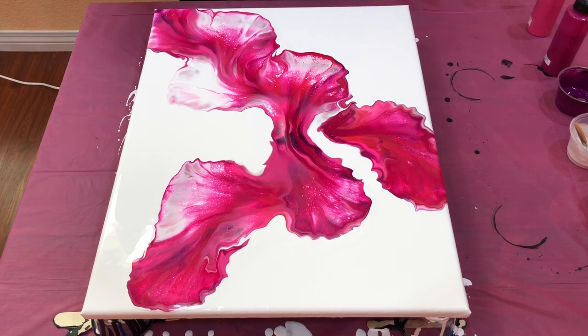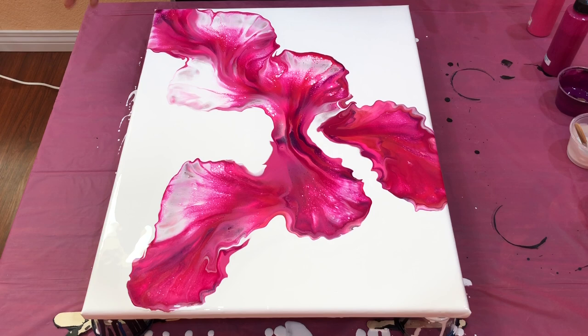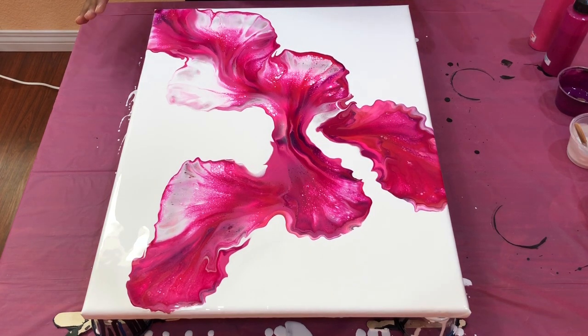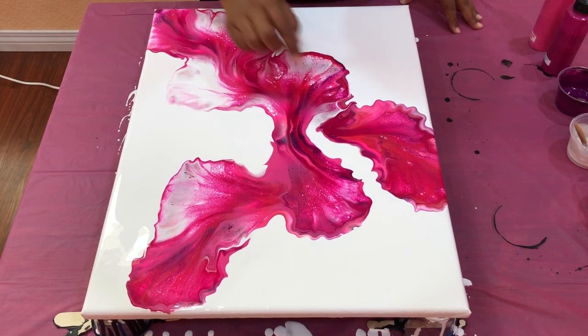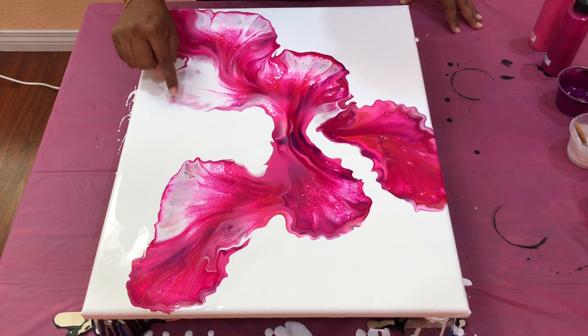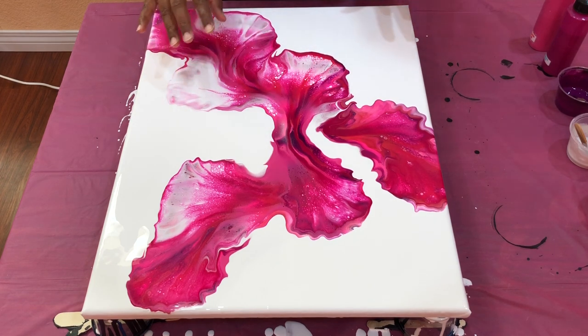Oh my god, that looks awesome. Pink flowers out there, this one's for you. This looks pretty as-is, but I'm going to torch a little bit here and play with the paints a little bit because it's a little bit more white than the others and we'll see how it goes from there.